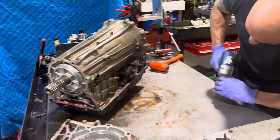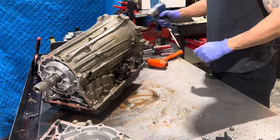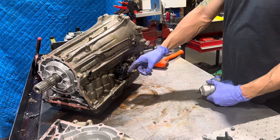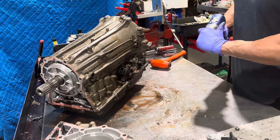Oftentimes this bolt is going to break on here. So if it looks really bad, I take this off later — after I remove the valve body, I'll take this whole shaft out. This one looks like it'll be alright.